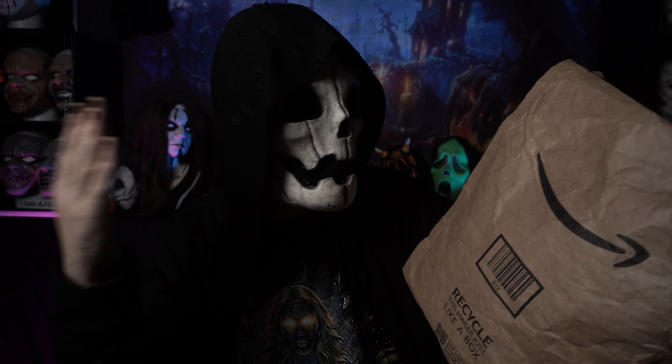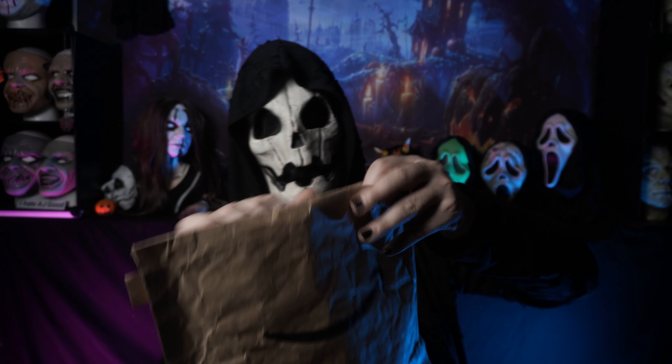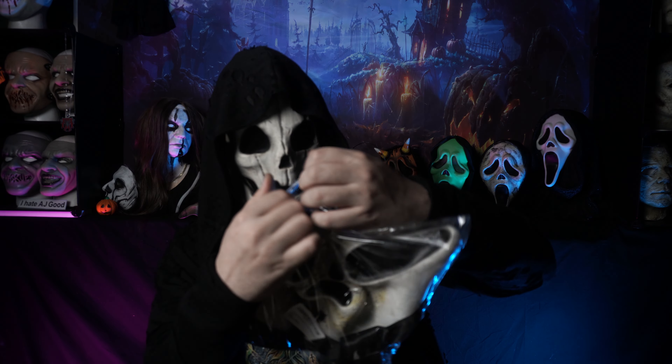Let's go ahead and get into the package and see what we got. Pull this out — and here we have it.